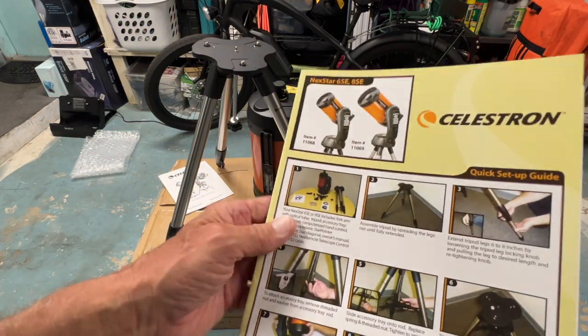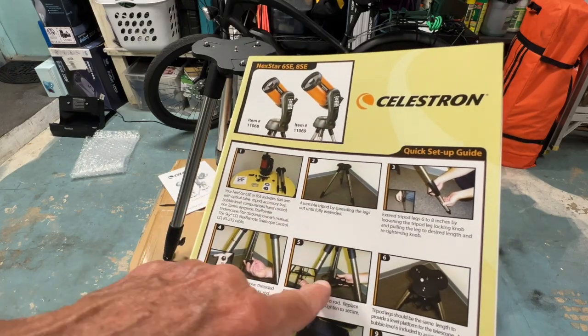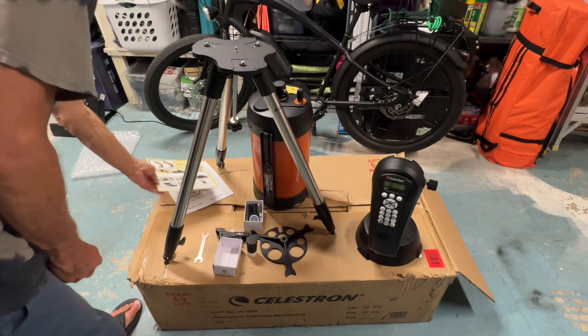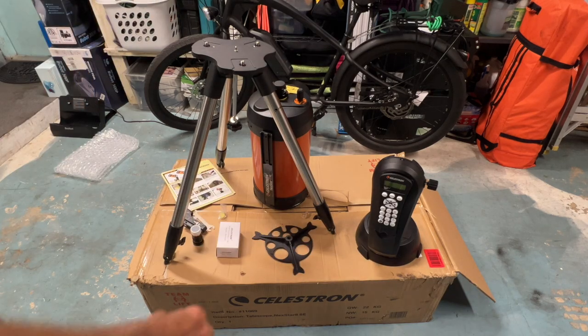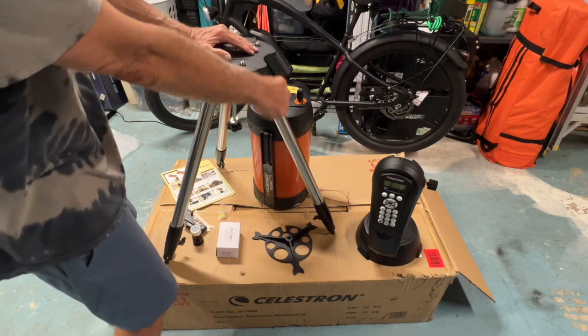The manual is showing you all the parts and how to do everything, so we've got to read all of this — it's not going to be a quick just-put-it-together situation. But I think we're doing pretty good. That's everything that came with it. If you like this video, subscribe to my channel and check out my other videos on this telescope.